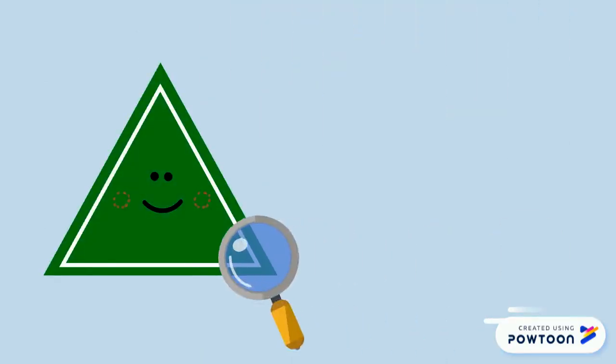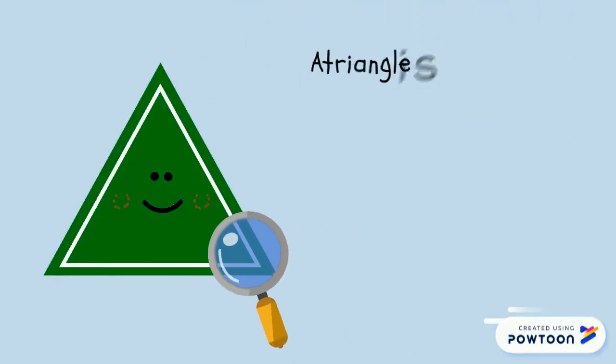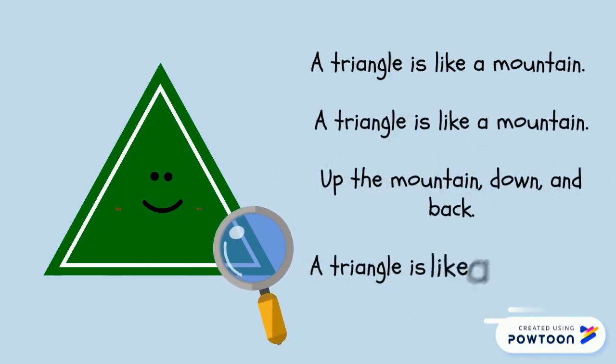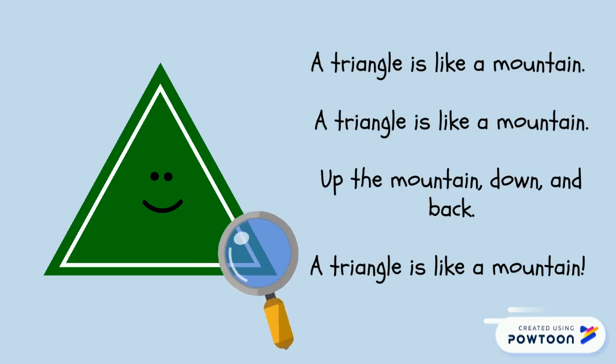Let us recite this poem together. A triangle is like a mountain. A triangle is like a mountain. Up the mountain, down and back. A triangle is like a mountain.